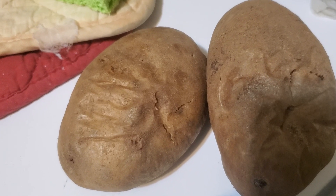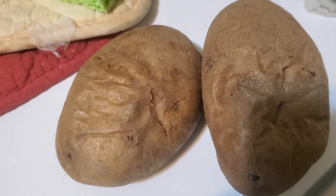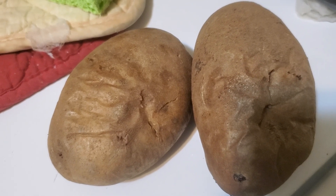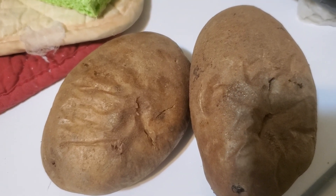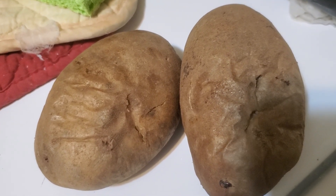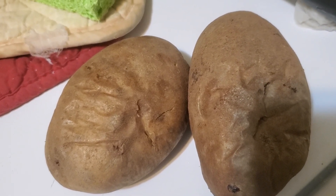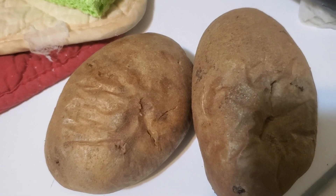I will be splitting the baked potato open and season them with salt and black pepper and margarine instead of regular butter, and sour cream and grated cheese. I will be topping it with sour cream, grated cheese, and bake-o's.